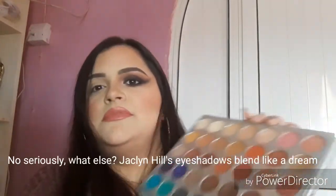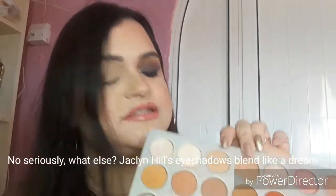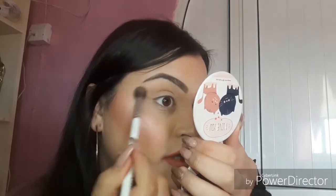We're using the Jaclyn Hill palette. We started with the cream color, applying it all over the lid with a big brush called the JH30 from the Jaclyn Hill brush set. It's such a light shade it's basically like my skin tone exactly.